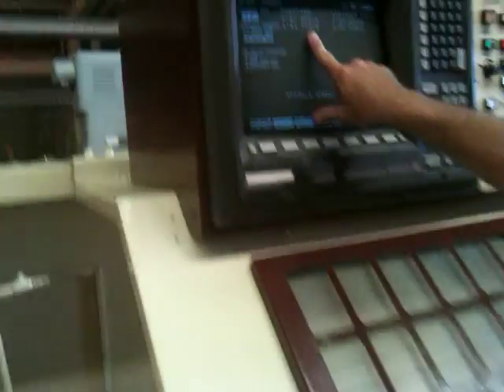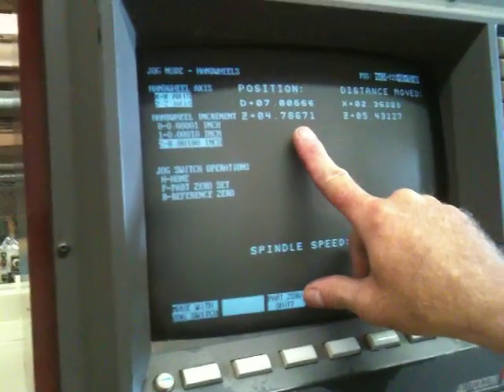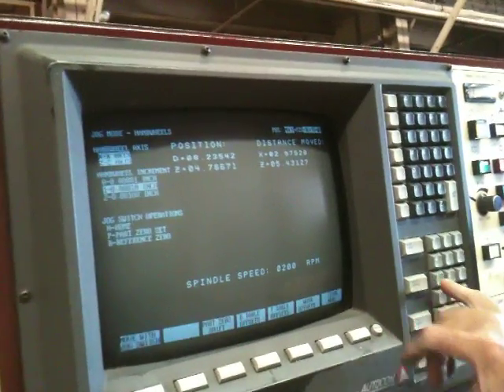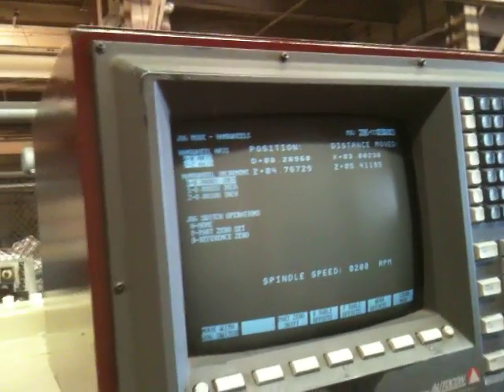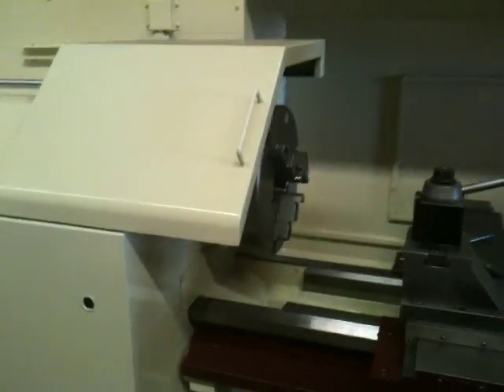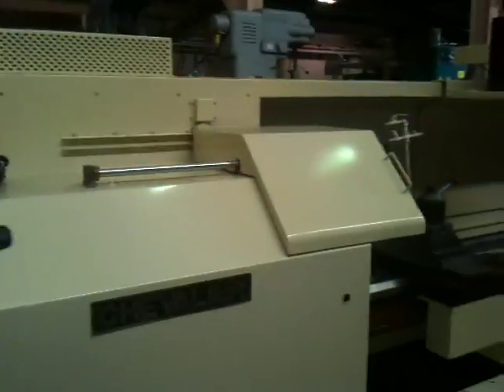So the 1,000th increment. Moving X axis. Now moving in 10s. Both axes — he's turning both handwheels at once. So you've seen it run in manual mode with the handwheels and you've seen a program run. I'm going to take you behind the machine and show you the inside of the cabinet real fast.